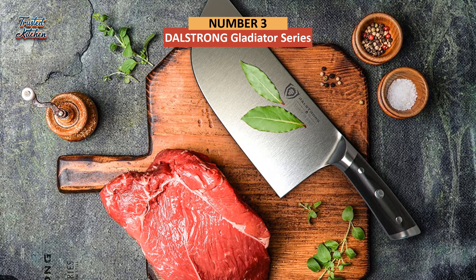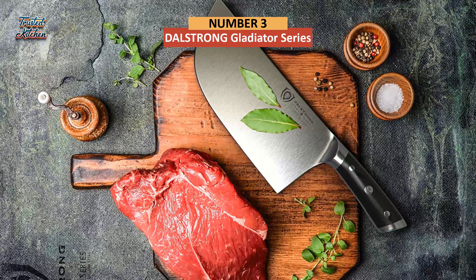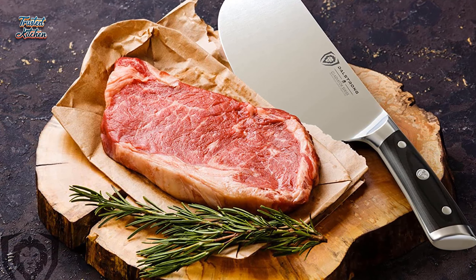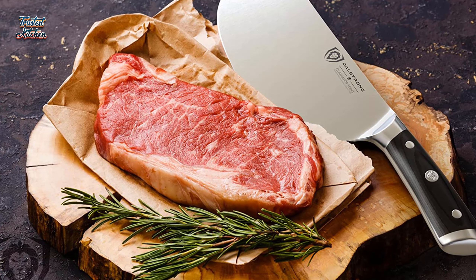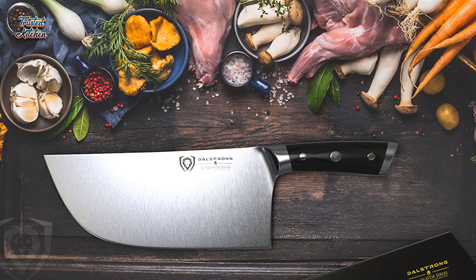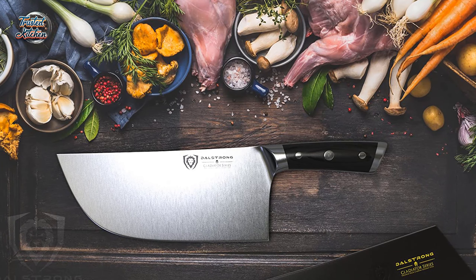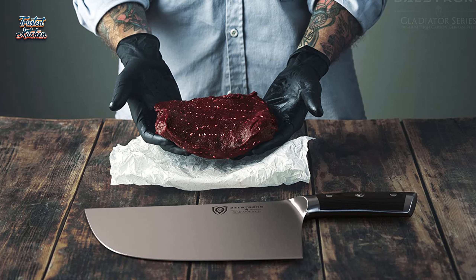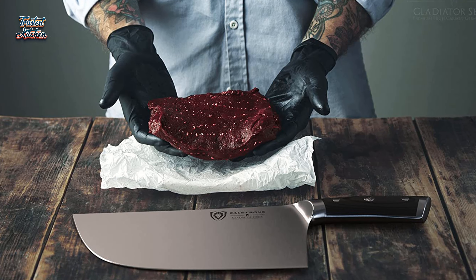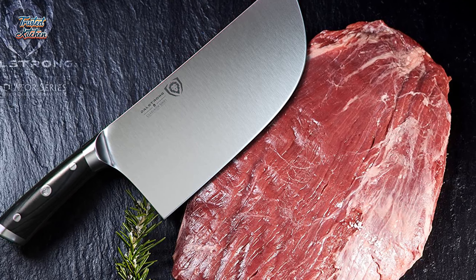The third cleaver knife is the Dalstrong Gladiator Series Cleaver. This meat knife is so good that it has become synonymous with durable construction and high performance. Apart from being designed beautifully, this knife is also known for its incredible performance, making it a great addition to your kitchenware. It's also an incredibly versatile model, as it can be used for practically any cooking preparation. Furthermore, this knife is very powerful, due to its high-grade steel blade produced using German carbon. Apart from being strong and powerful, the blade is also extremely sharp, making your meat-cutting process easy.